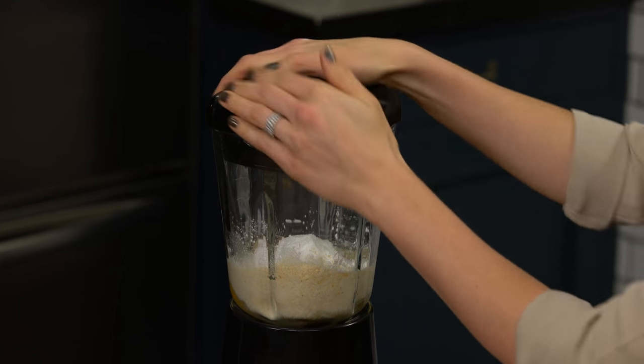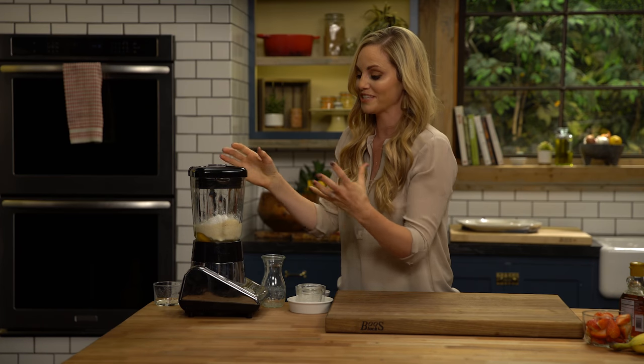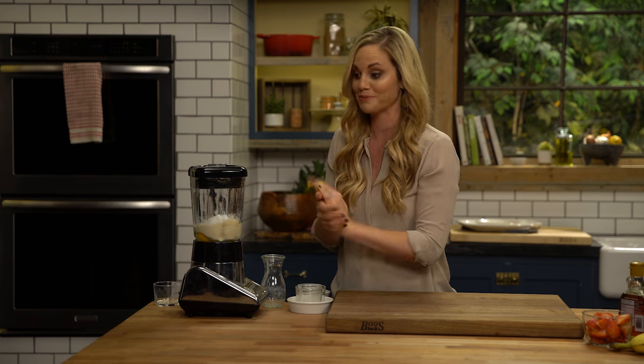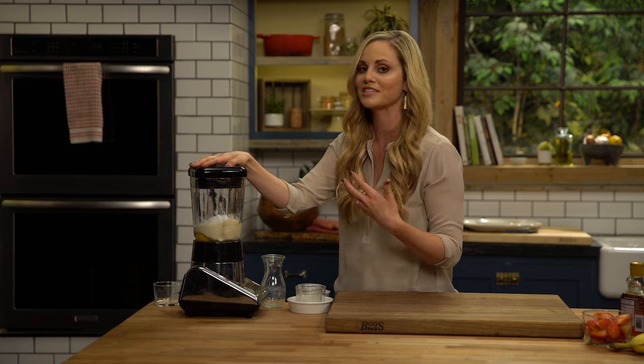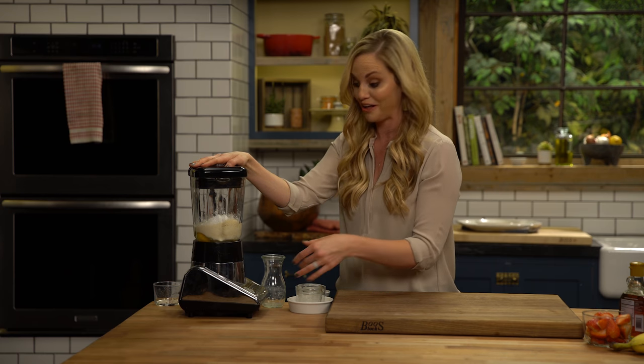Not only is the blender just an easier way of doing this, but it also helps give the batter a lot of air, which helps those pancakes rise. And it helps make them really nice and smooth so it resembles more similarly to a regular wheat flour batter.